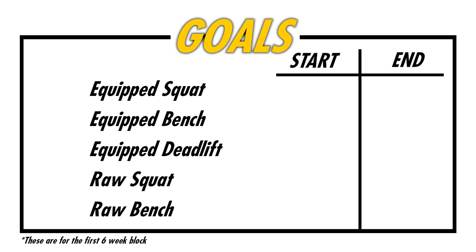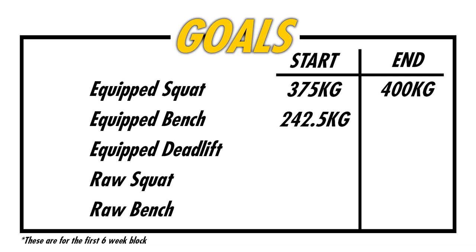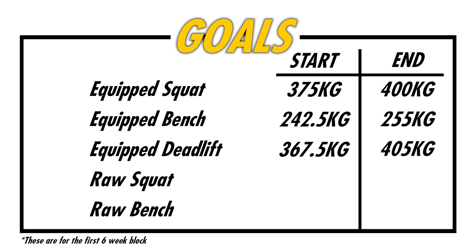In terms of setting goals for this block — that's something I've started doing in the last few comp blocks to give myself something to work towards. I'm starting with a 375 kilo estimated max on my equipped squat and hoping to see 400 by the end of the block. Starting with 242.5 on the equipped bench, hoping to get to 255. Starting with 367.5 on my deadlift, hoping to get up to 405 by the end of the block.